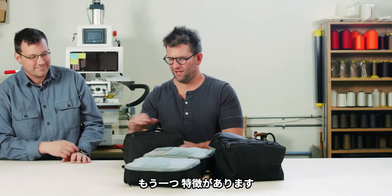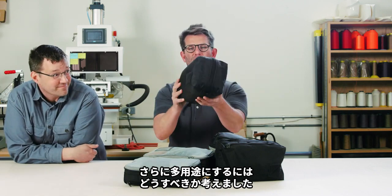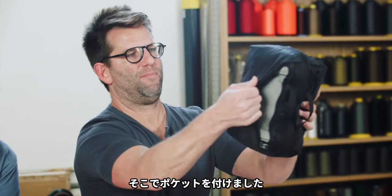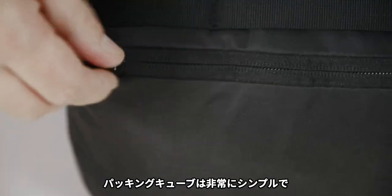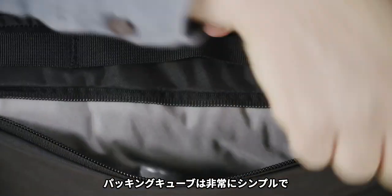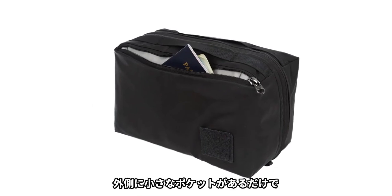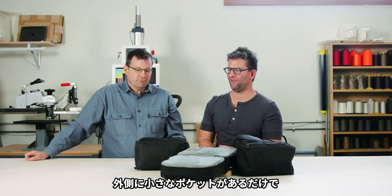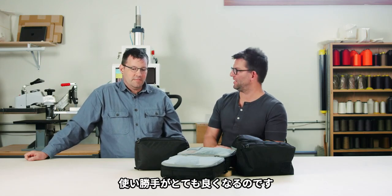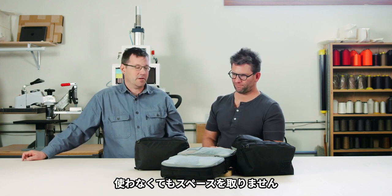One badass feature here is we thought, if you're going to carry this thing around everywhere you go, how do we make this even more versatile? So we put this pocket here on the front. Packing cubes are fairly simple, something you might take for granted, but just having this little extra pocket on the exterior makes this thing a pretty great little piece of kit. It's handy, and if you don't use it, it doesn't take up any space — it's not a big deal.